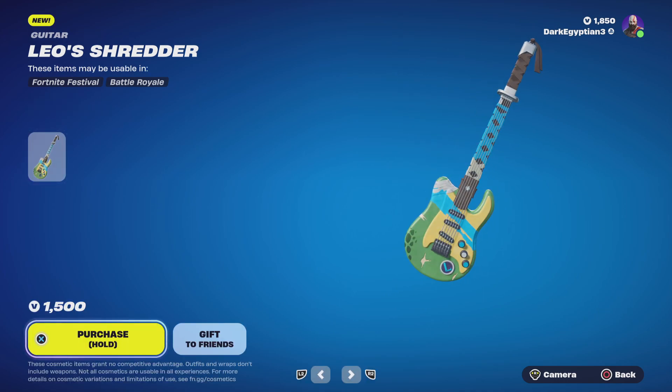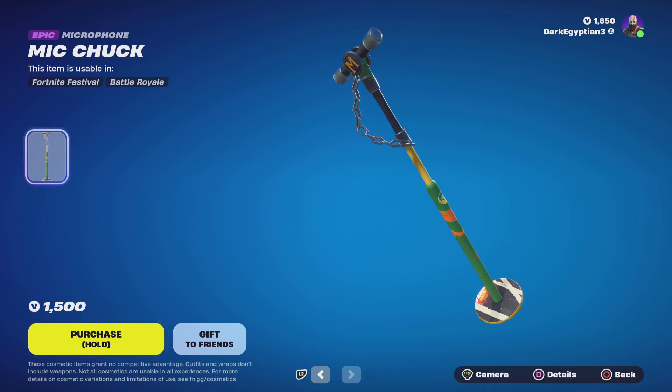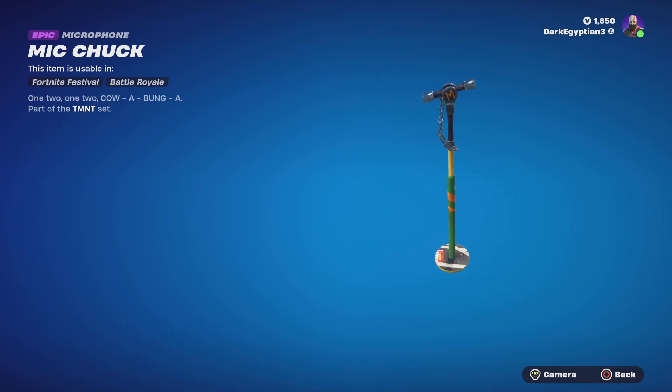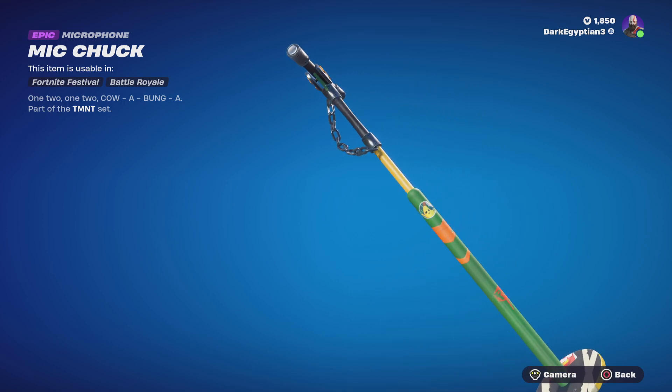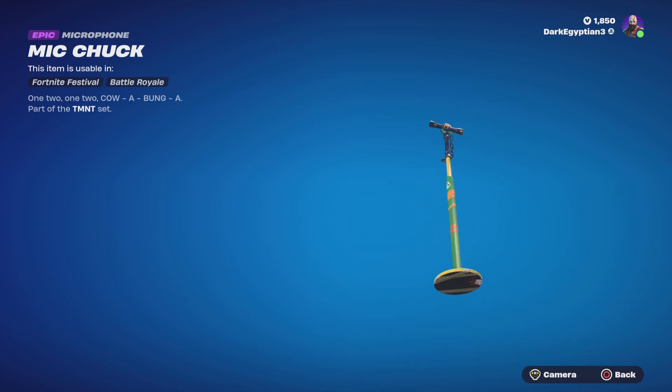Moving on to Leo's Shredder Guitar — we have 'Give 'Em Shell', including Leonardo's katana detail. Really cool. Last but not least, your boy Mike is spitting those bars — we have the Mike Chuck, Michelangelo's microphone. One two, one two, cowabunga! Love the fact that he's got a sticker of Peely on there and it also says pizza.